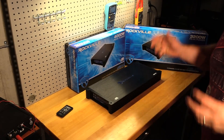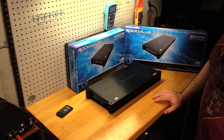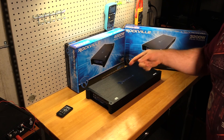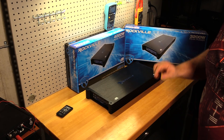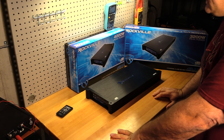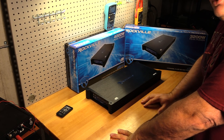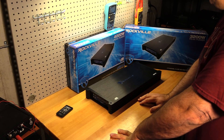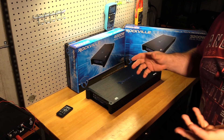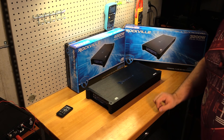Final thoughts on the Rockville DB45 four-channel Class AB amp: we have a budget gem. Are they kidding me? $119 and you get an amp that bridged will do 2 times over 460 watts — uncertified. That's 920 full-range Class AB watts for $119.